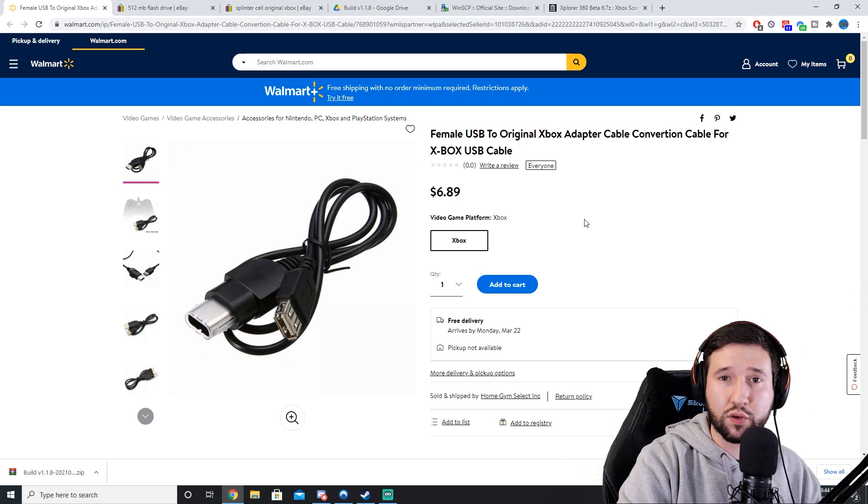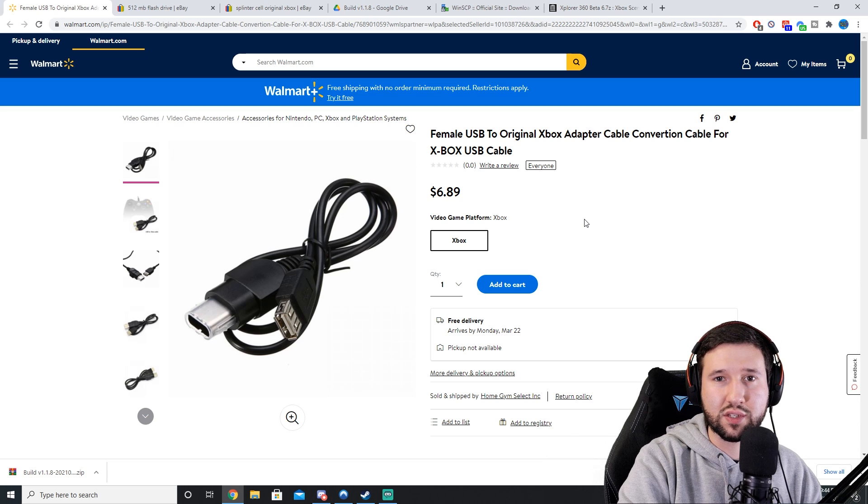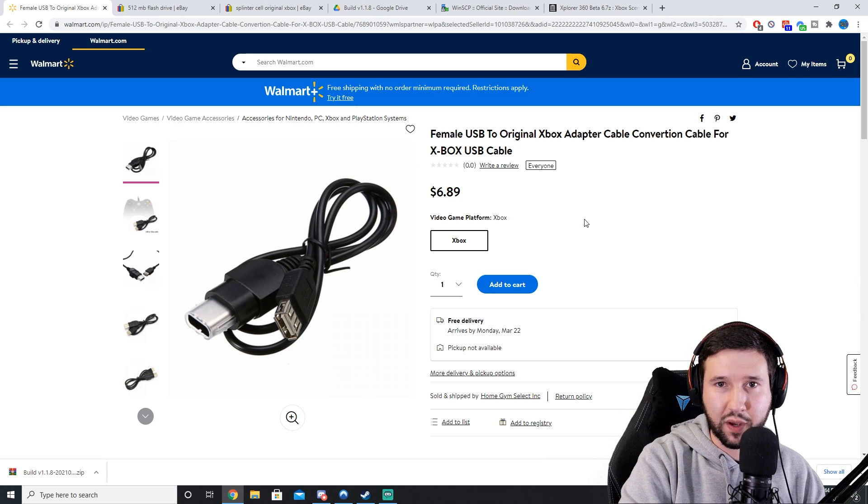For most of you that have seen my tutorials before, I like including a price point and how much you're going to spend to get the job done. The most expensive part is obviously going to be getting your original Xbox. If you already have one laying around, this is probably going to cost you in total maybe $15. I picked up my original Xbox from my local toy vault for about $60. If you don't have a toy vault in your area, you can find it on eBay for a cheap price.